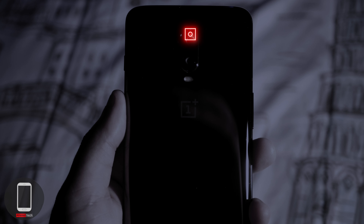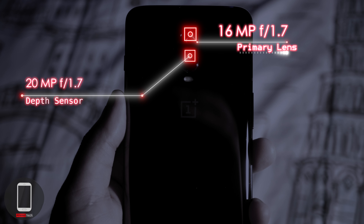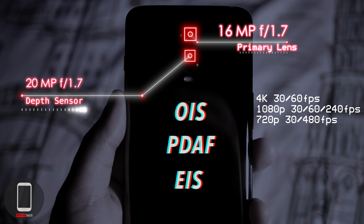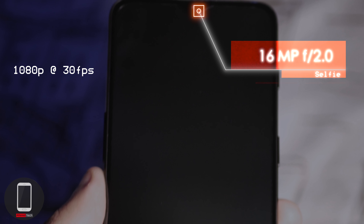For the main camera sensor you have a 16MP shooter with an f/1.7 aperture, and for the secondary rear camera a 20MP shooter also at f/1.7, primarily used for the depth effect in portraits. Both have optical image stabilization, phase detection autofocus, and electronic image stabilization. The primary lens records 4K at 30 or 60fps, 1080p at 30, 60, or 240fps, or 720p at 480fps. The selfie camera is 16MP at f/2.0 and records 1080p at 30fps.